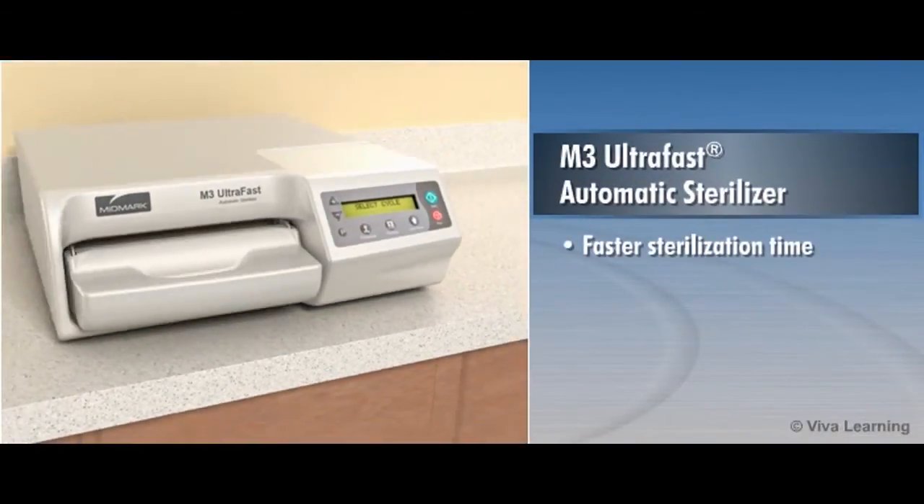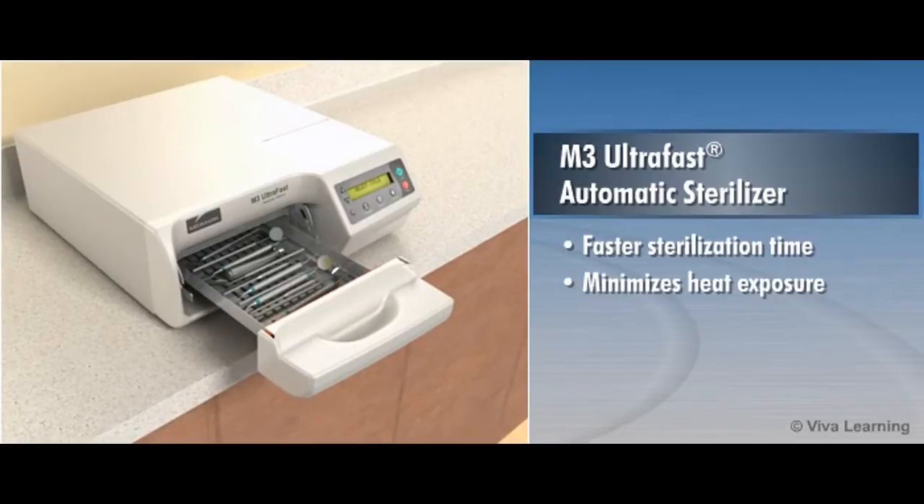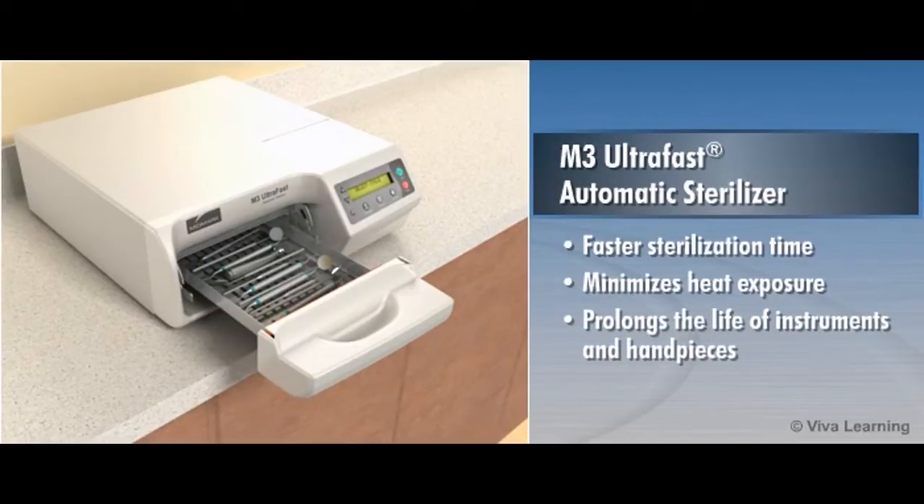Faster sterilization time also minimizes heat exposure, which helps to prolong the life of your costly instruments and handpieces.